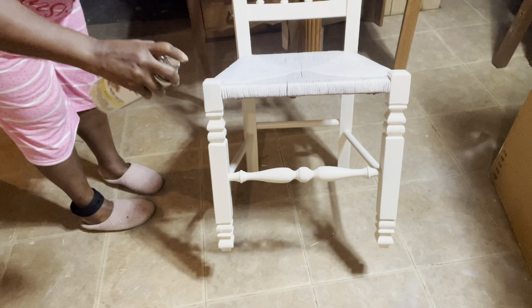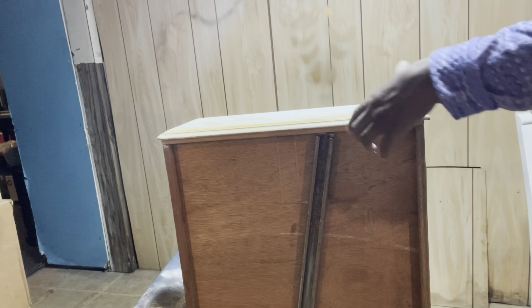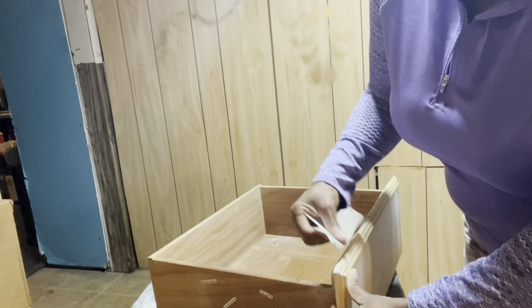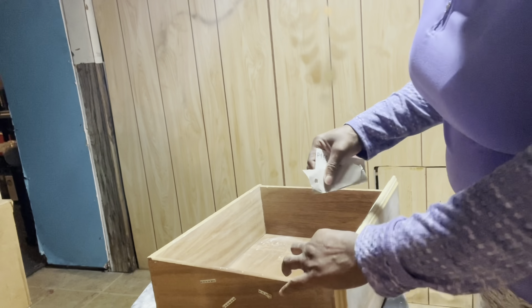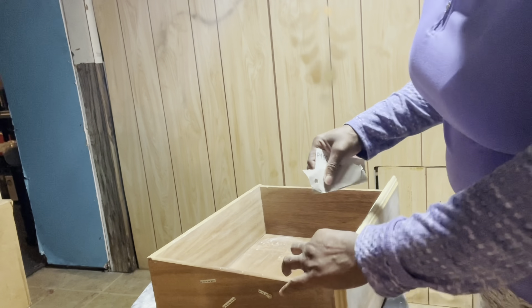Morning, I am back. Last night I added a second coat of wood filler to my drawer fronts and now I just want to sand them. Then I'll use a damp cloth to wipe away all the dust, remembering to sand the corner of the drawer front where I added the filler. I also sand the inside of the drawers to smooth them out.